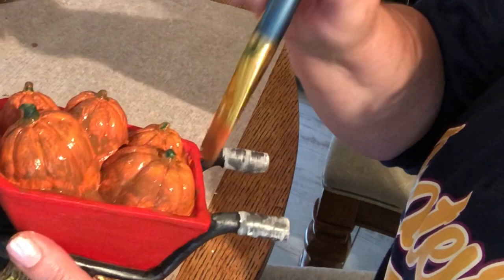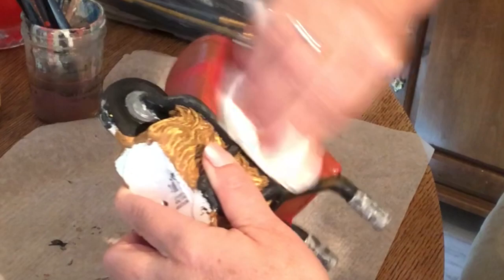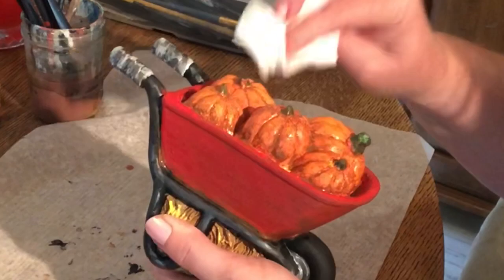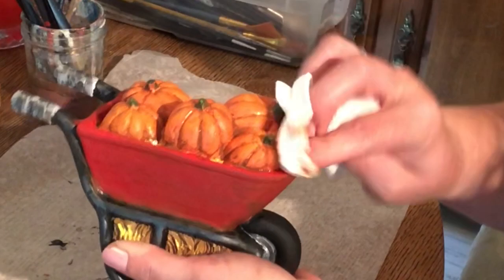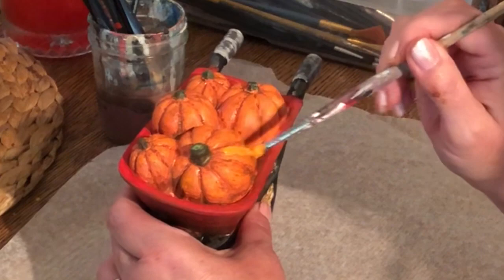I'm going to go over the red part of the wheelbarrow and the pumpkins with the medium brown. I'll set it down just long enough to get a paper towel, then come back and wipe almost all of it off — I just want to leave it in the creases and edges. The same thing with the pumpkins: I'm wiping most of it down but leaving the color in the creases for a shadow effect. This is technically called antiquing, and it gives a very realistic look.